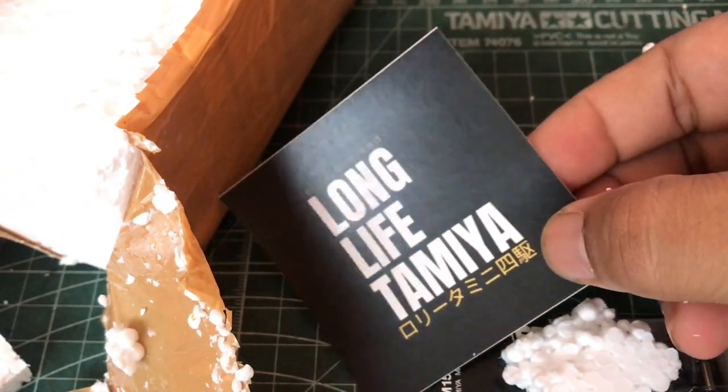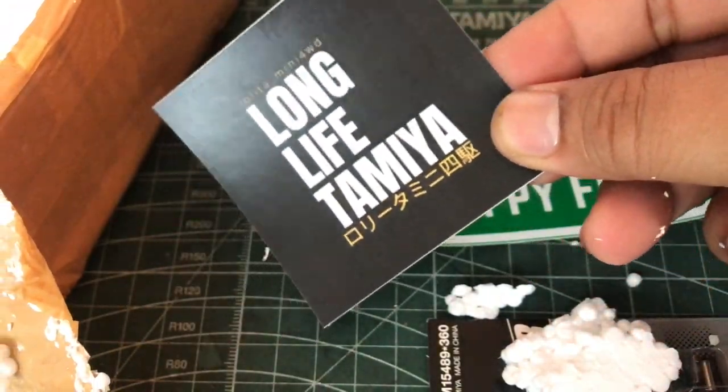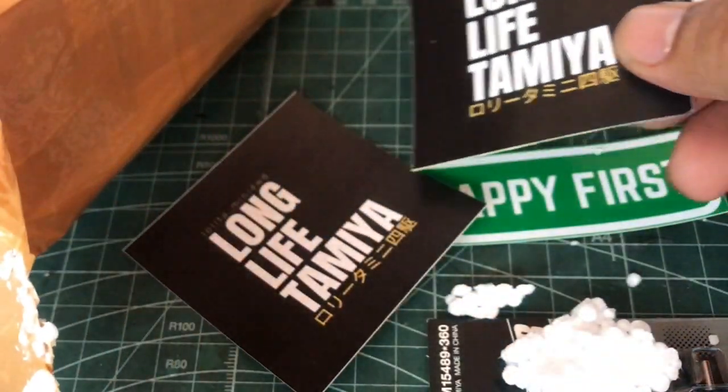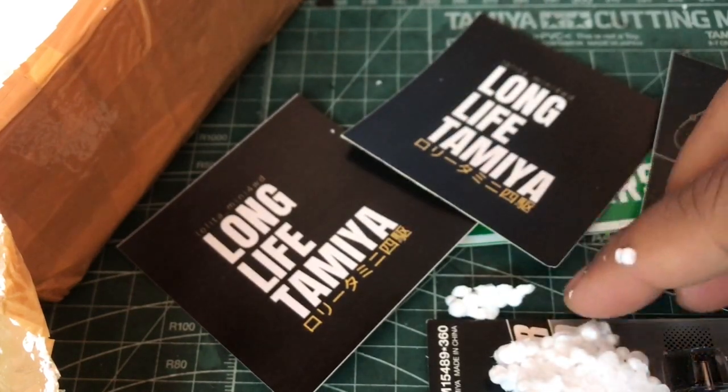Long Lifetime ya. Ini bawahnya bahasa Jepang, gue nggak ngerti. Coba di komen apa artinya nih. Tuh, lagi Long Lifetime ya.